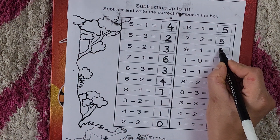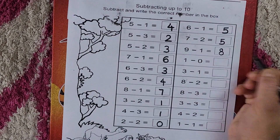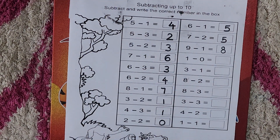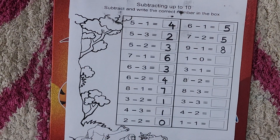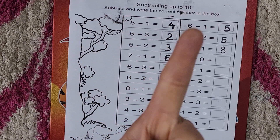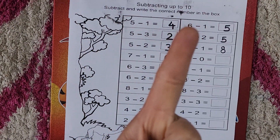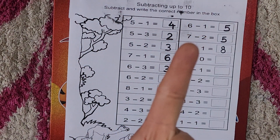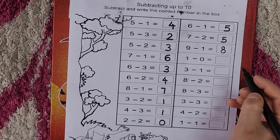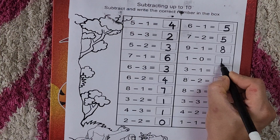Now one minus zero. When we minus zero from any number, the answer would be the same — just like in addition. One minus zero — take out your one finger. We minus zero from it, meaning we minus nothing, because zero means nothing. So the answer is one. One minus zero is one.